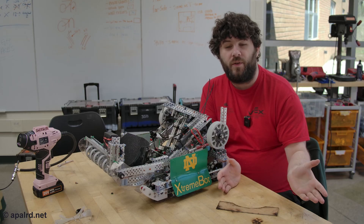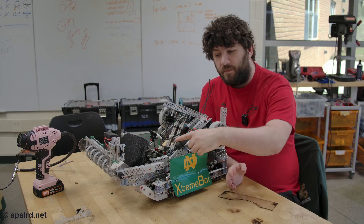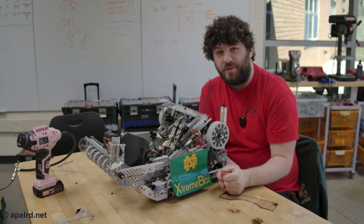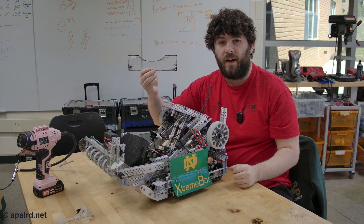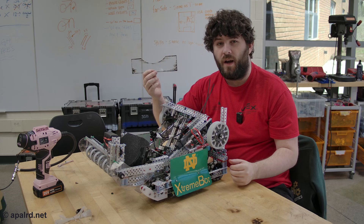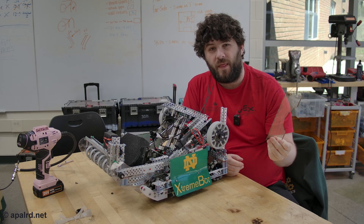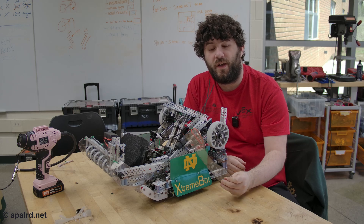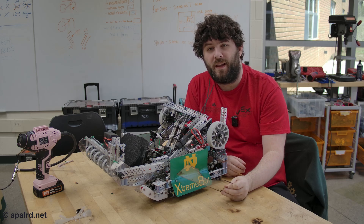I didn't want to put any of my students on camera, but here's one of their robots to show some of the laser-cut pieces. Sometimes they do CAD and sometimes they just cut plastic with scissors. But it's up to them to do the work of CAD and get the benefits of the laser. This is a relatively simple part from the bottom of their intake — it has some holes for mounting and cutouts for the ball to recess. They designed it in CAD, we cut it on the laser in about five to ten minutes. When they later broke the piece, they already had a CAD model and ten minutes later had another one.